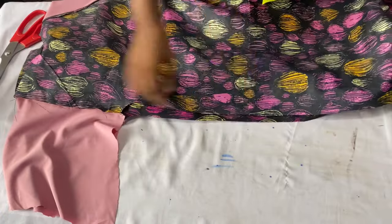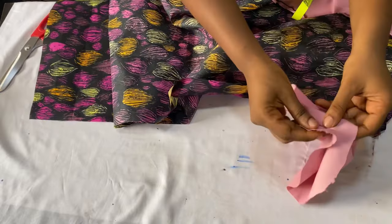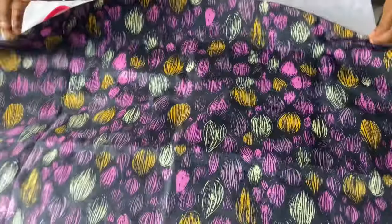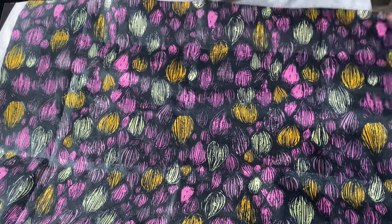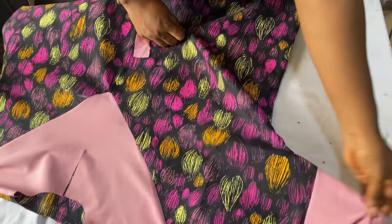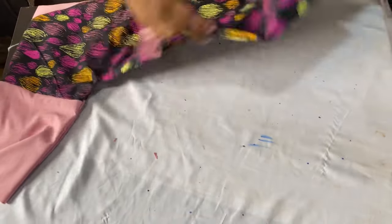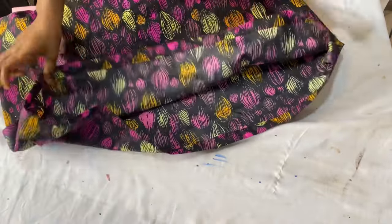Close up both sides using one inch seam allowance. If you want to insert a pocket, you can do that before you close it up. Stitch all the way down. To finish the base, fold in one inch twice and stitch all the way around. After closing up the sides, I went ahead to notch the seam on the armhole curve so that it sits well on the right side, just as we always do when making a booboo dress.